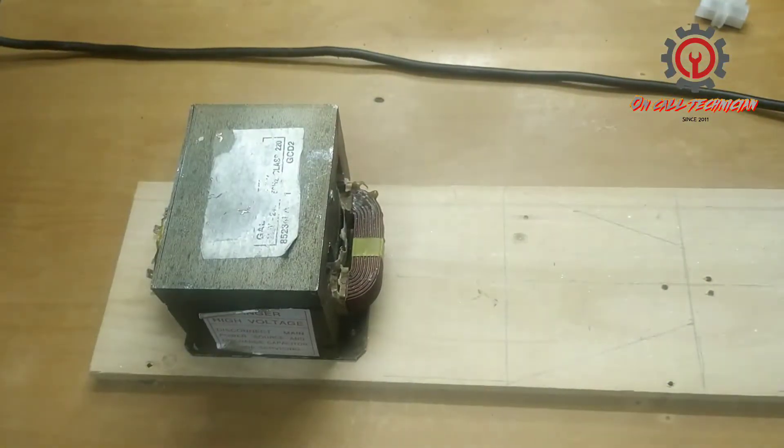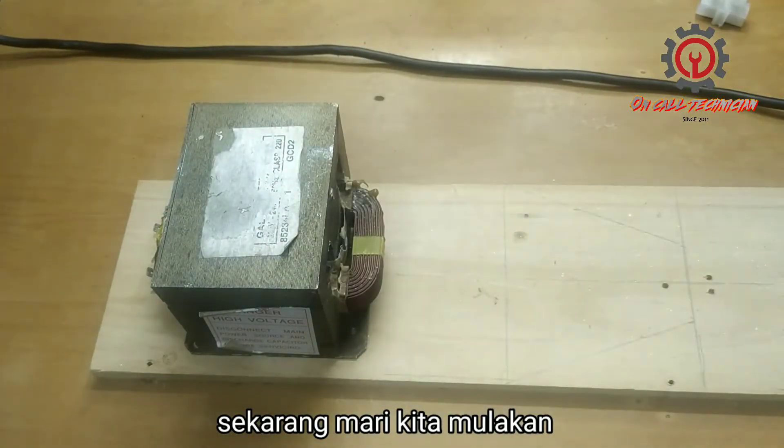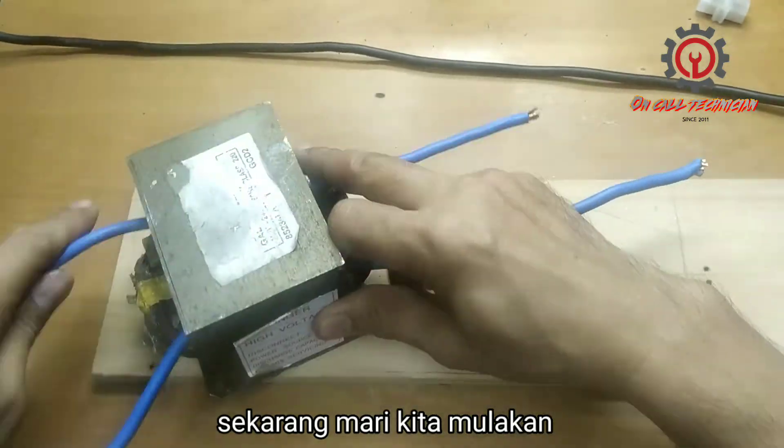It won't be enough with just one wire. We need to achieve at least four turns here — you must have at least four turns.